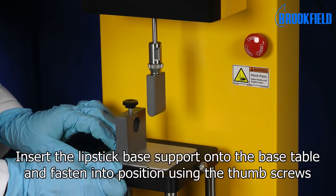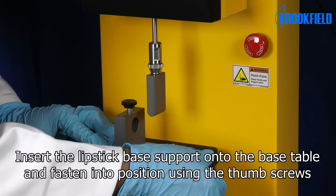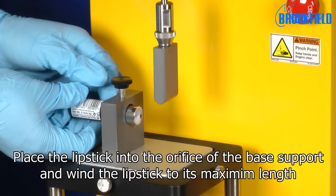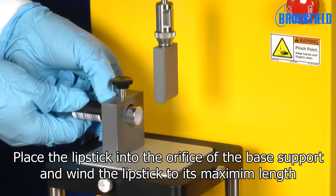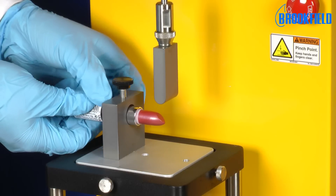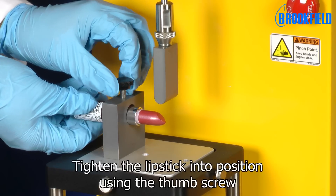Insert the lipstick base support onto the base table and fasten into position using the thumb screws. Place the lipstick into the orifice of the base support and wind the lipstick to its maximum length. We can now tighten the lipstick into position using the thumb screw.